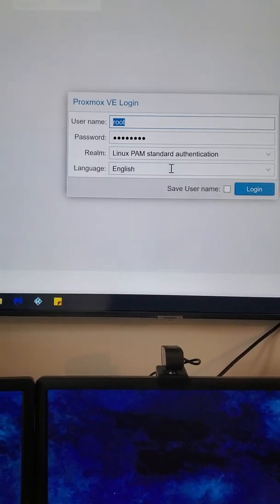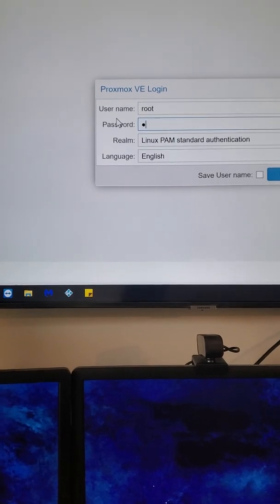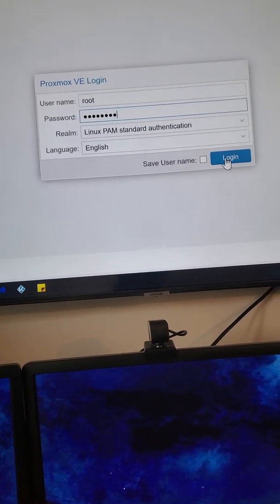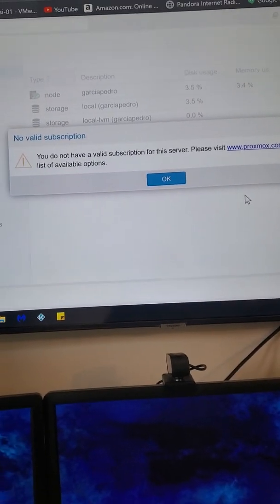My login failed — let's try it again. I probably didn't put in that password correctly, so let's try one more time. All right, let's see — and perfect! Now you are logging into your Proxmox virtual environment.